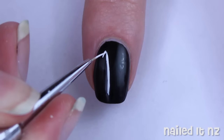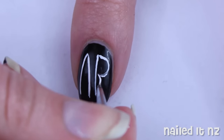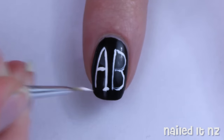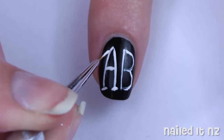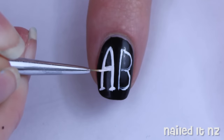We're then going to move on to the index finger. Just use some white polish or paint to make the AB logo. I was going to do ABS but then it looks like 'abs' and it wouldn't fit on very well anyway, so this is what I went with - but of course you can change it. Once you've got the basic shape, just go in again and fancy up all the detail.